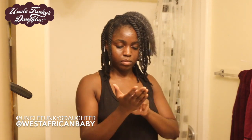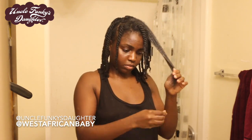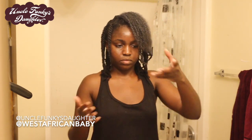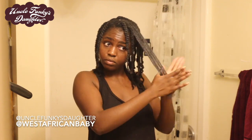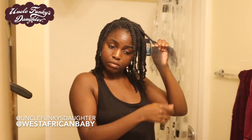Depending on the style I'm doing, my nighttime and morning routines differ. This is my routine for a day when I'm not feeling lazy and actually want to re-twist my hair — my hair is a little dry so I want to re-moisturize and re-twist. For days where I'm feeling lazy, I have a separate routine. Let me know if you guys want to see more videos of me doing my routines under different scenarios.